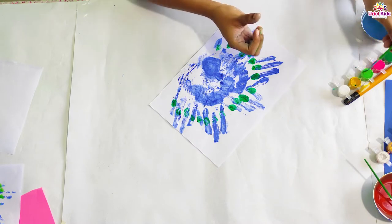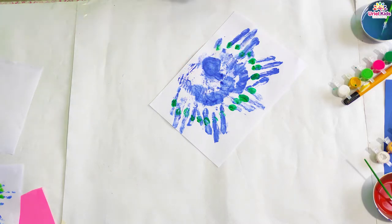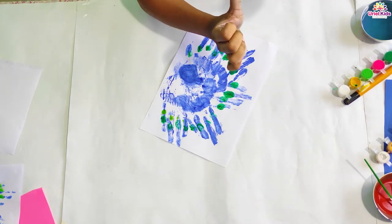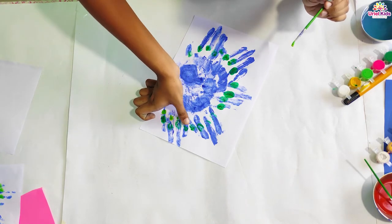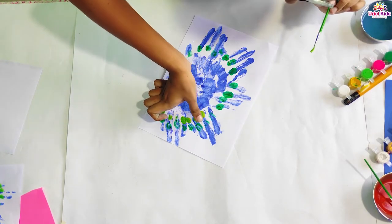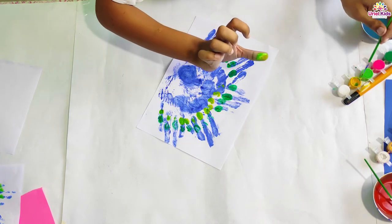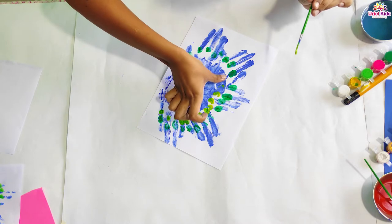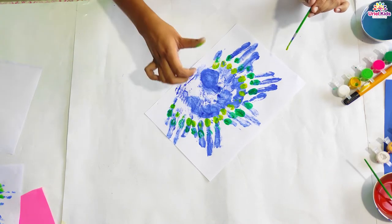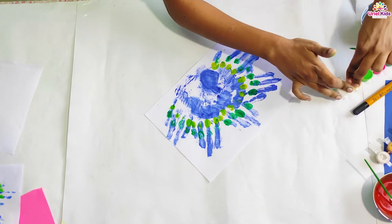So whatever color you like, you can take that and do some coloring on your thumb and do thumb printing over it. It is a very beautiful way to keep the children's thumb prints saved for the whole life. It is also a very fun activity which develops the cognitive skills in small children and makes the children more creative. Parents can help the children to learn various colors by doing this activity.